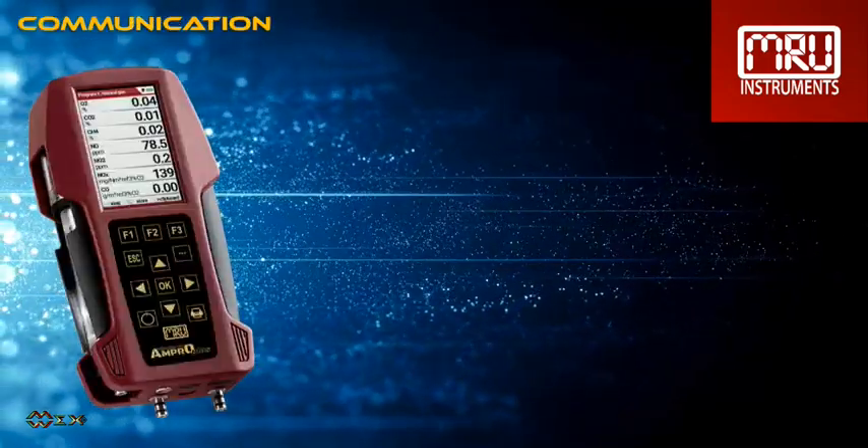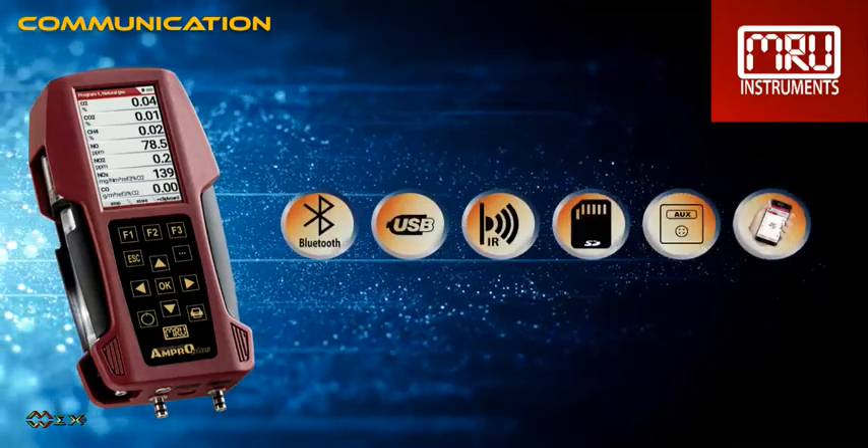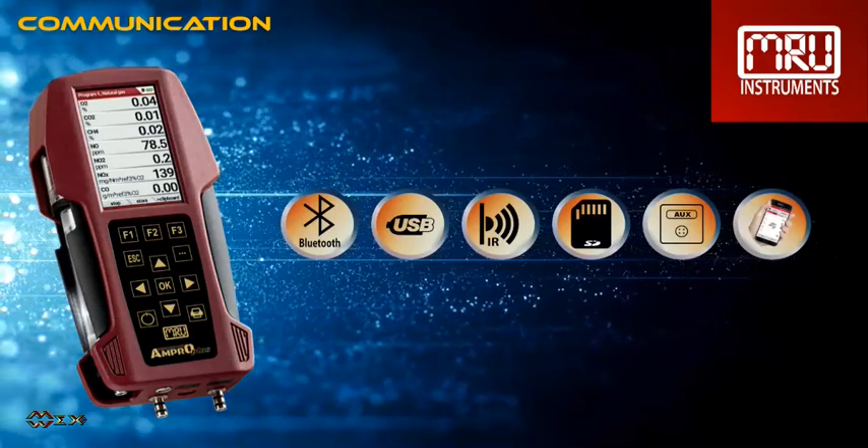It comes standard with many interfaces such as Bluetooth, USB, IR, and SD card. An AUX port is optionally available as well.